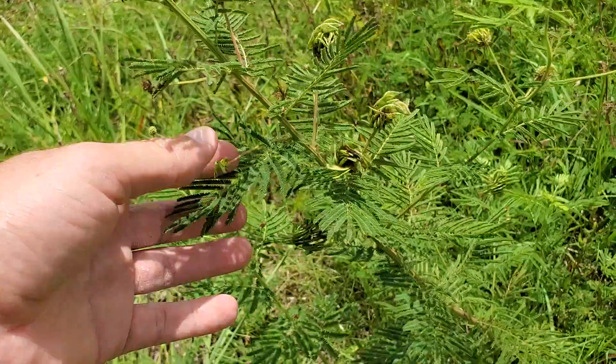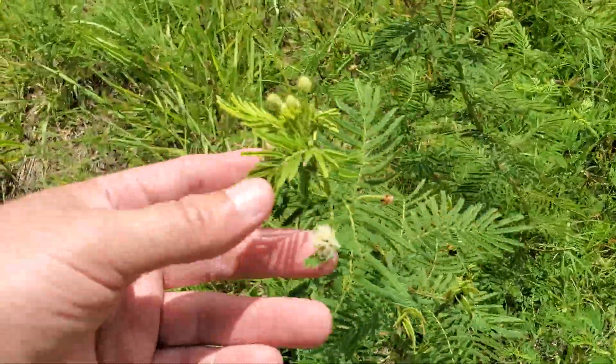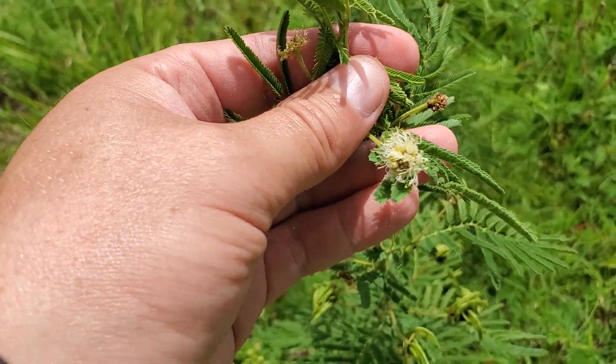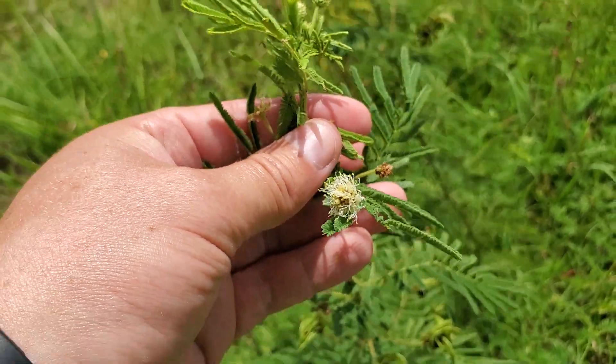Isn't that cool? So this is why I love almost all the flowers here — the mimosa family just has this very Dr. Seuss look.